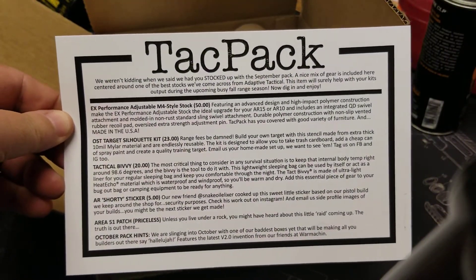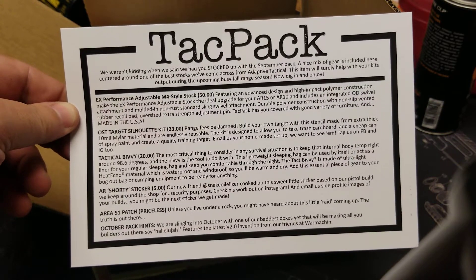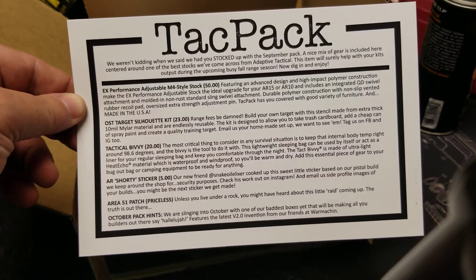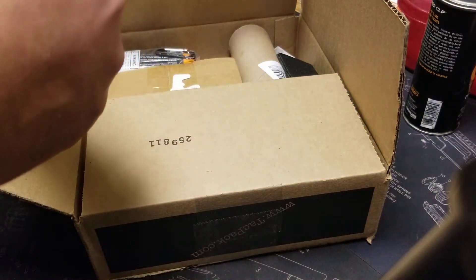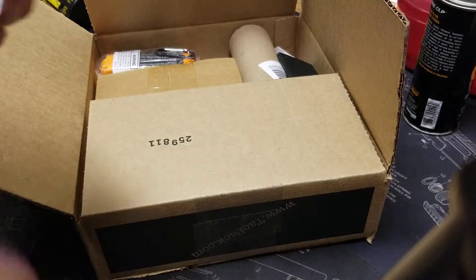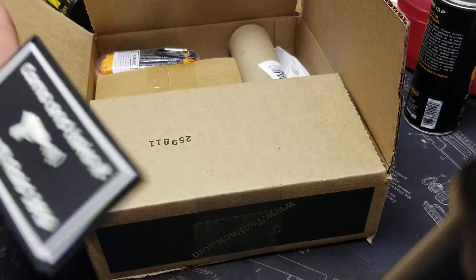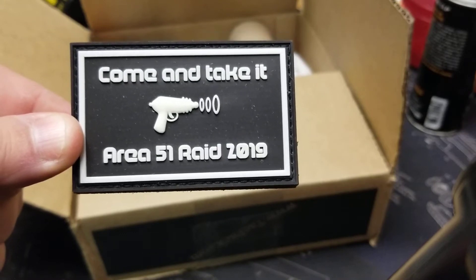We have an M4 style stock, a silhouette kit, a tactical bivy, an AR shorty sticker, and an Area 51 patch. Okay, sounds cool, let's get into it. Sticker — 'Come and Take It' — I love it. That one's going in the safe.